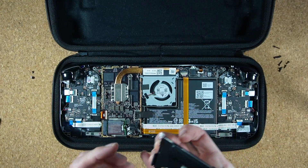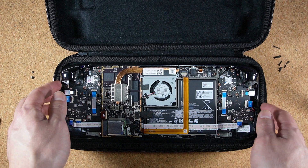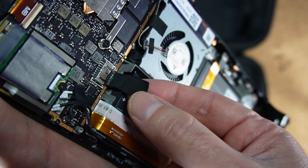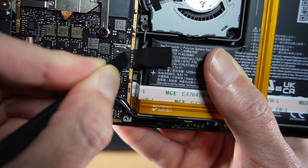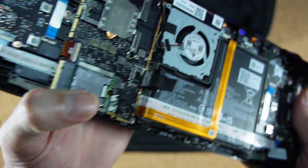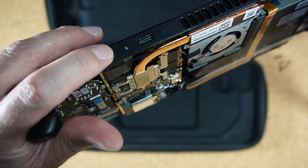Gently lift the metal plate and set it to one side. Now we need to disconnect the battery so we don't fry anything. You see this little ribbon over here — give that a tug, then use your wedge tool to slowly push the connector out. Now your battery is disconnected. To be sure that any residual power has been completely drained, press the power button a few times for good measure.